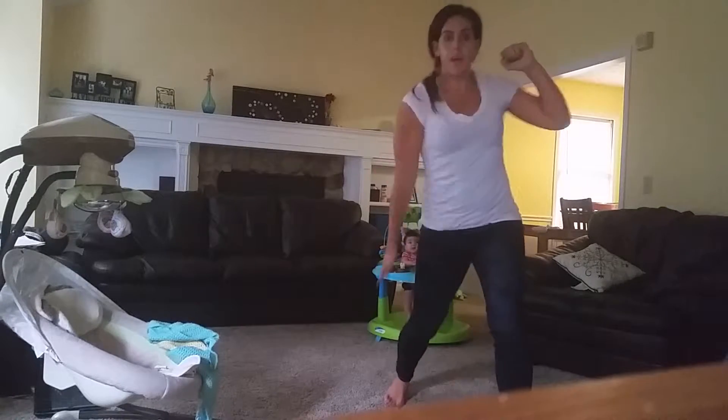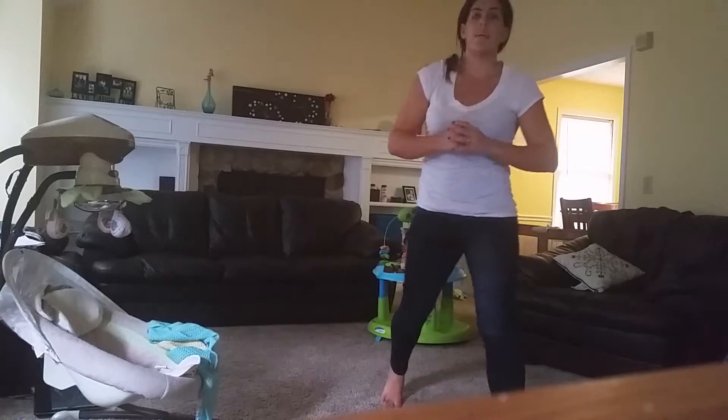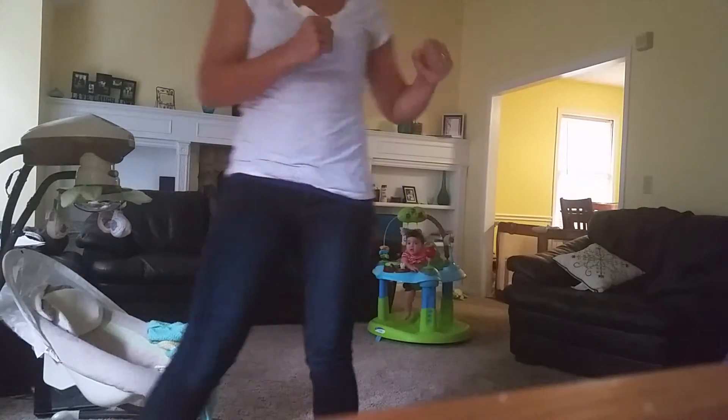This can go up, it can go across, it can go down. So that's your ridge hand. Looks like that.